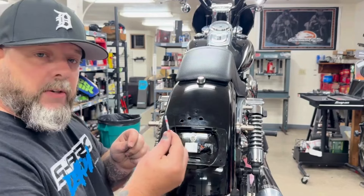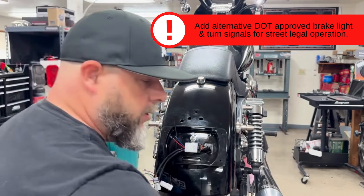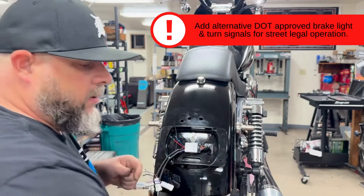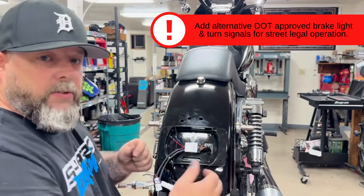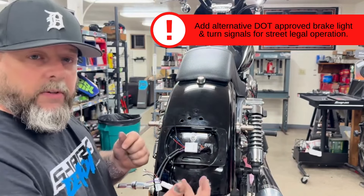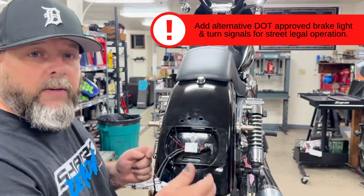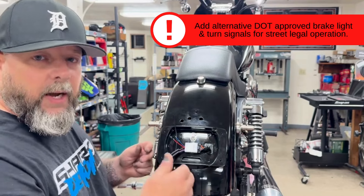We're using the solder seal. Depending on what you're going to run — if you run the license plate frame with the lights on here, as we're going to do today, or if you want to do other turn signals that we have or whatever you're deciding to run, follow those instructions for the wiring color code to keep the wiring straight in the diagram.